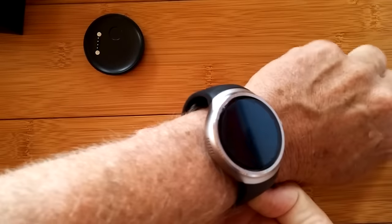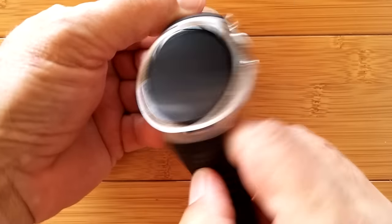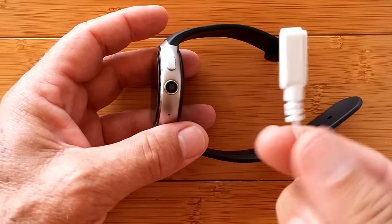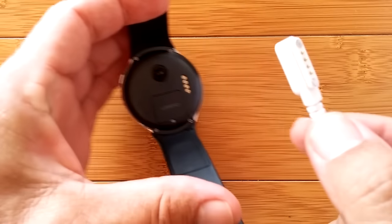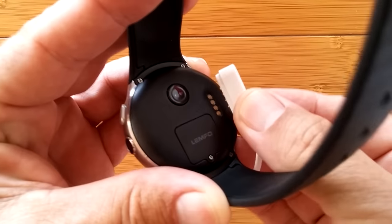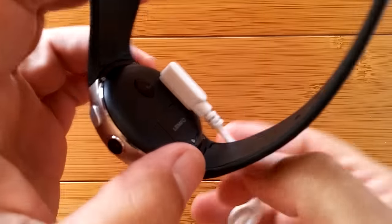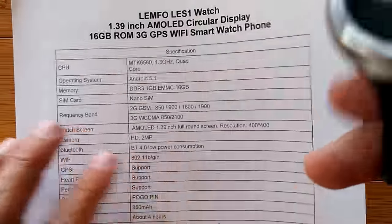Put it on without even turning it on and it looks very attractive. We're all charged up and ready to go. I've got one of those little cable connectors — notice the lip around the edge, the four pins, and the magnets. I'm dropping it onto the back of the watch and it does magnetically attach. What I don't know is if the pins are long enough to actually make contact and charge. Check the end of the video for the result.